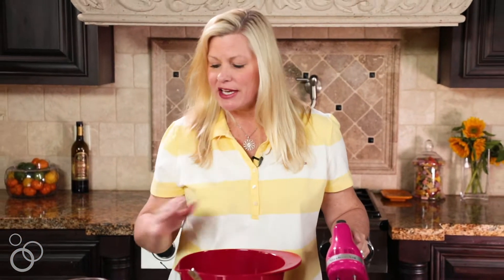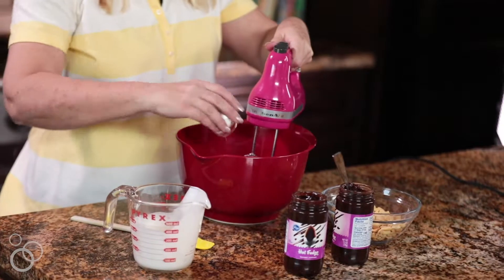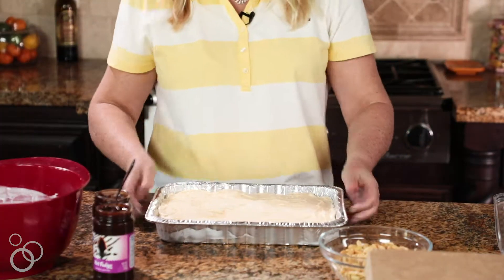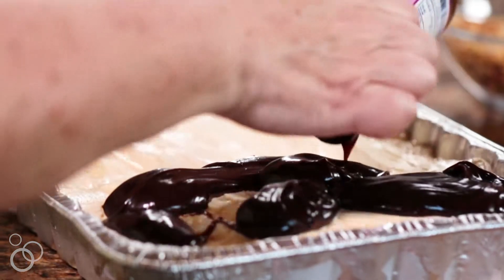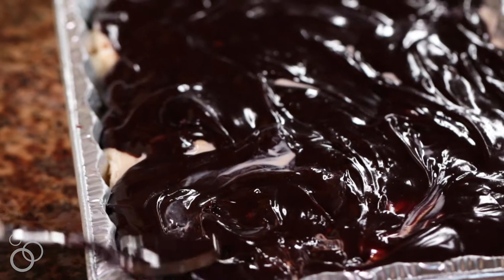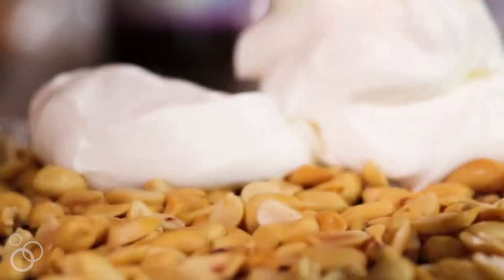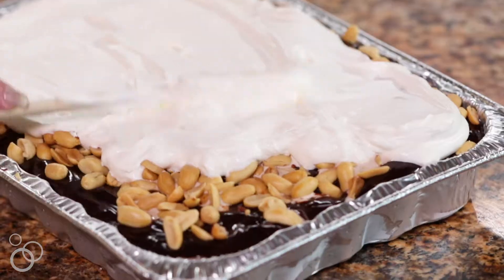My ice cream layer is almost frozen and almost ready to take out of the freezer, so I'm going to prepare the next layers before I take it out. I'm going to make some freshly whipped cream, sweetened with just a tiny bit of powdered sugar. We've got a lot of other sweetness in this recipe so we don't need to sweeten it a lot. You know it's done when the whipping cream is taking shape. Now that it's nice and frozen we're ready for the next layer — there is nothing better than vanilla ice cream with hot fudge. Just spread it to the edges, then add a nice layer of peanuts, and then take the freshly whipped cream and that goes on top.